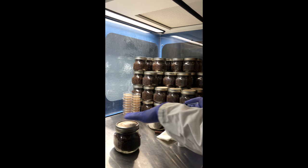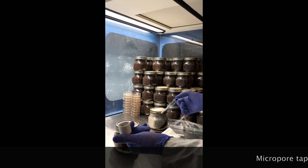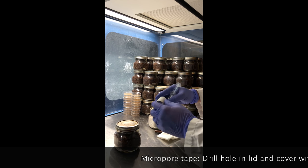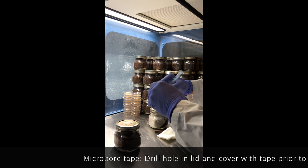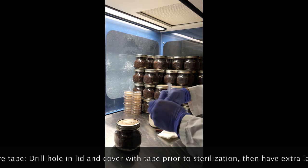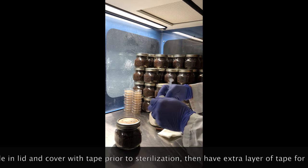After you wipe the lid, you want to get yourself some micro-pore tape. This is about 50 cents a roll, and you'll want to get this ready. After you inoculate your spores, you'll cover it with the micro-pore tape and that will prevent any more bacteria from getting in.